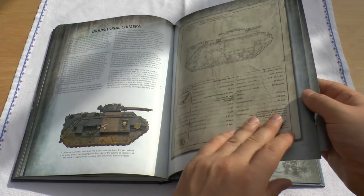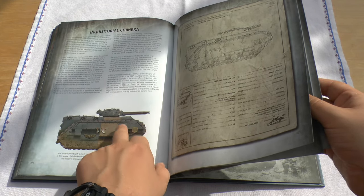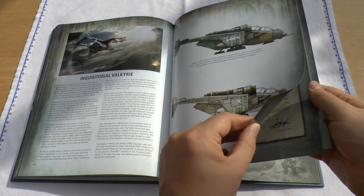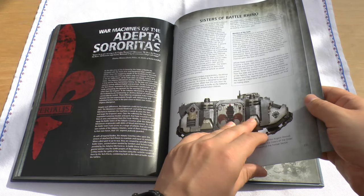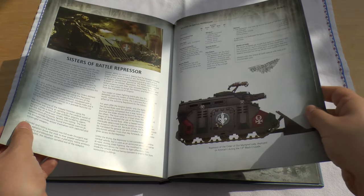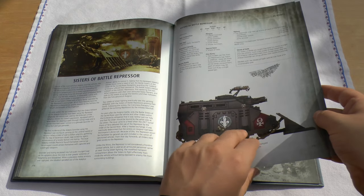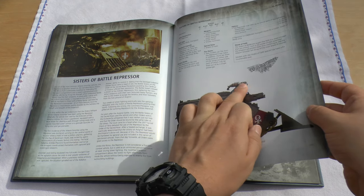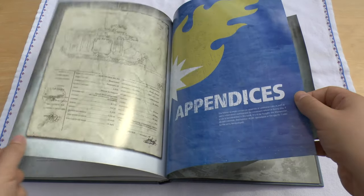And then you've got Rhinos, Chimeras — which I do have one of — and because I've got the little extras from the Death Watch, I can actually put the Inquisitorial symbol on my Chimera now. The Valkyrie — couldn't really see much difference with them. And then Sisters of Battle: it's got the Immolator, the Exorcist, and the Repressor. The Exorcist and Immolator are shown without rules, which I found a bit odd, but then you've got the Repressor with the rules. It has a cupola-mounted Storm Bolter and a pintle-mounted Heavy Flamer, and it can carry ten models — pretty nice.